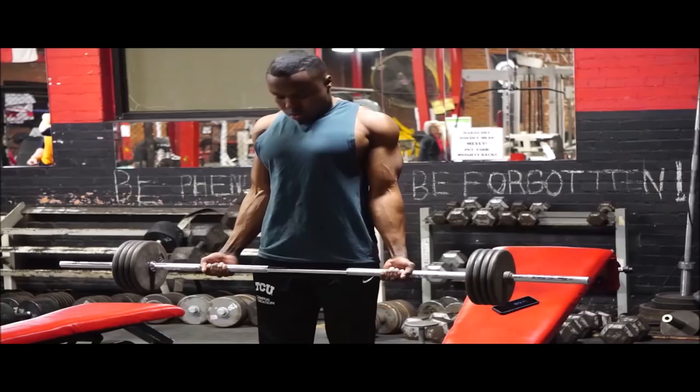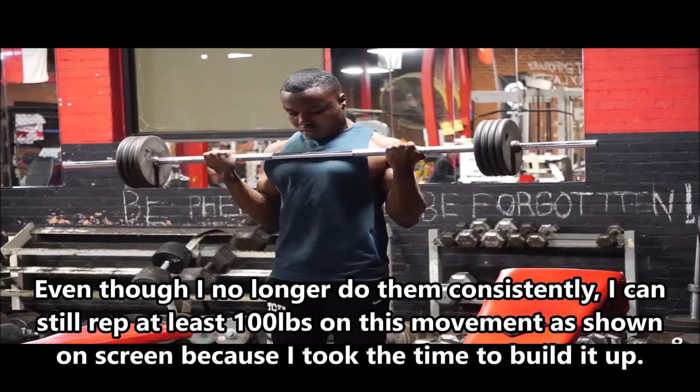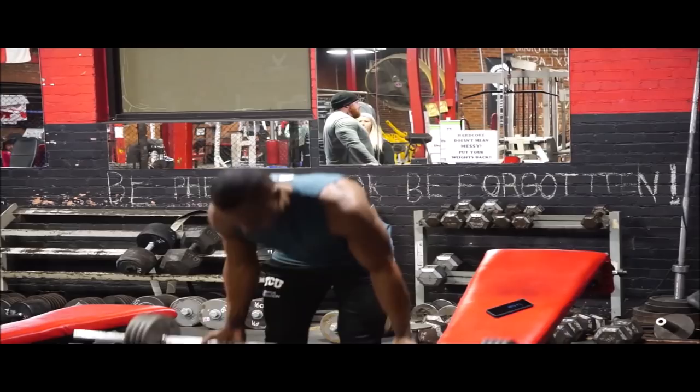Reason number three: even when you do accessory work, you don't go about it in the best way. If there are two single-joint movements I'd suggest to maximize arm growth, the first is barbell curls. Out of every bicep single-joint movement, there's no movement you can overload like the barbell curl — you'll never load as much with a dumbbell curl or cable machine as you can with the barbell curl.